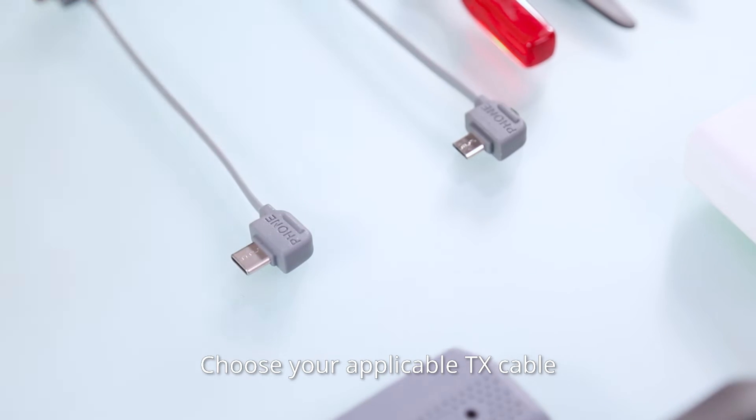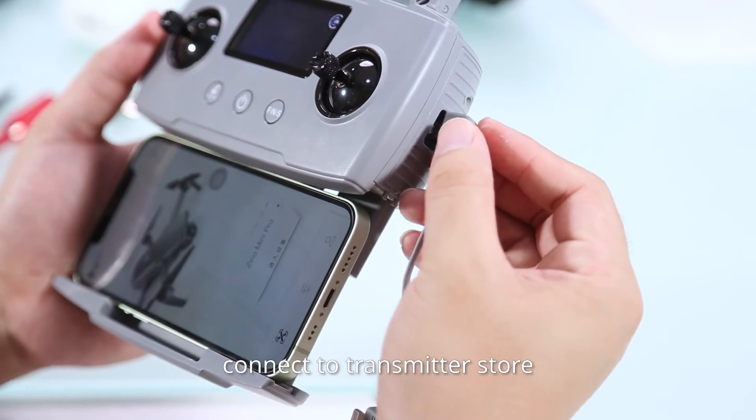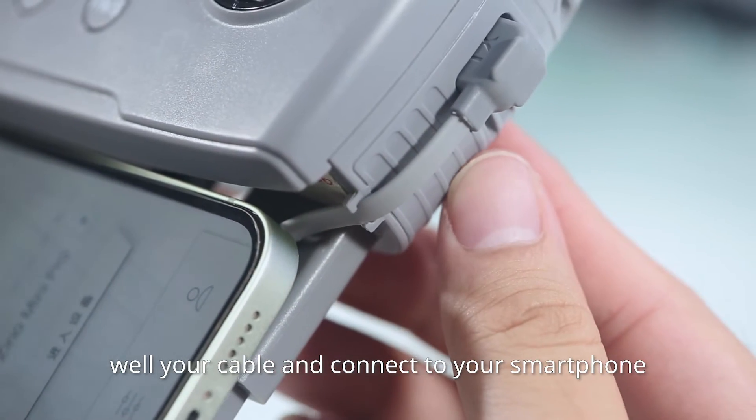Choose your applicable TX cable, connect it to the transmitter, store the cable well, and connect the other end to your smartphone.